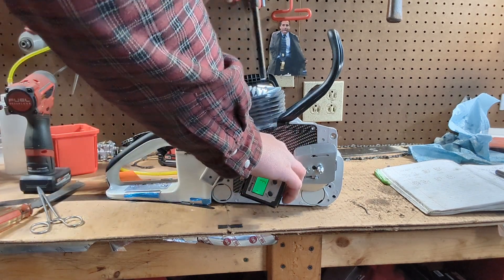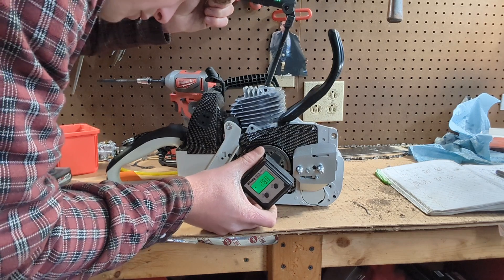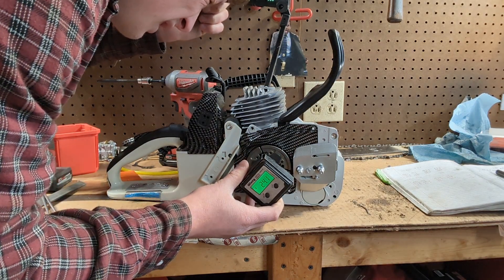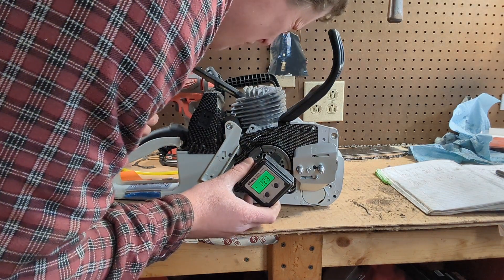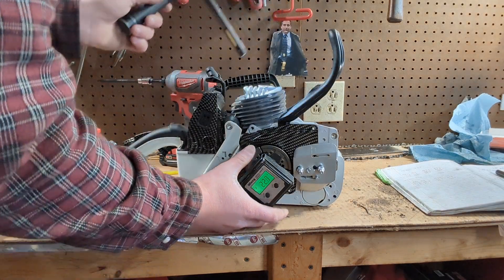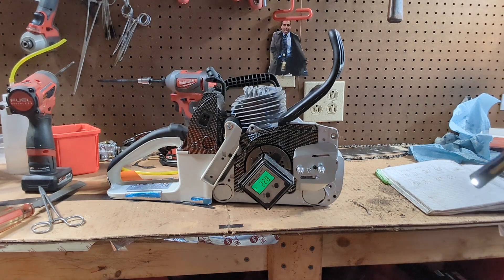So now what you can do is continue to rotate without zeroing it out to where the transfer ports open. I shine my light in through the spark plug hole. If there's a decomp up top, I'll shine a light through there. I'll go back and forth. That says 22.8. So now we know that our blowdown is 22.8 degrees, and you can math out from there.